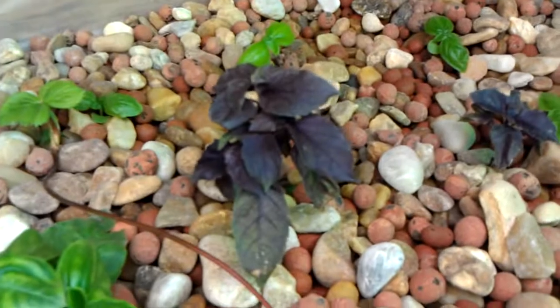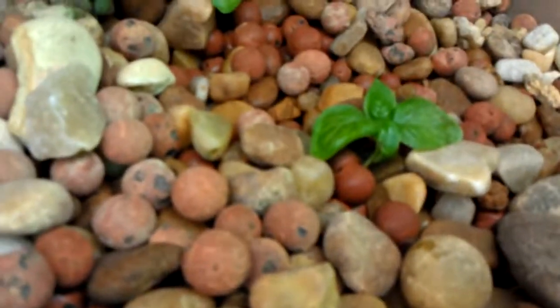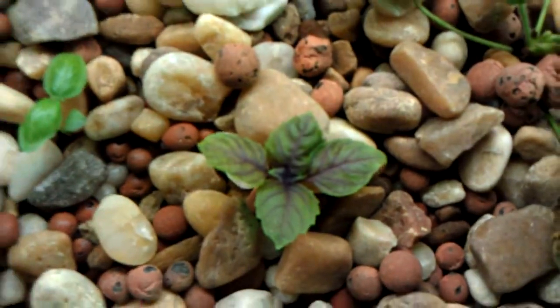Purple basil. Red ocimum basil, I believe. That's sweet basil. There's a couple of Genovese basil — that's a nice little pointed leaf. Sweet basil. There's true purple basil over here. Real pretty plants.